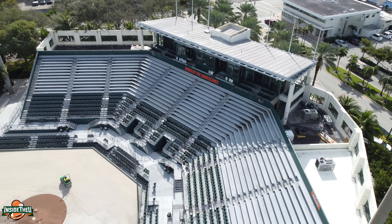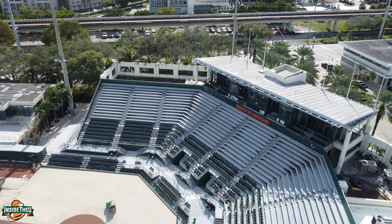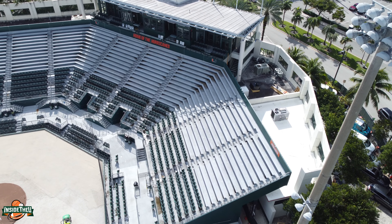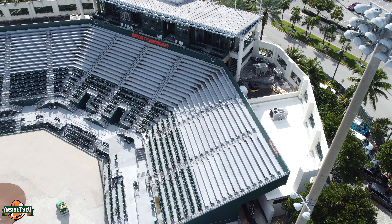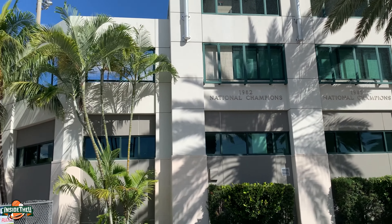A lot of work has already been done. This project started November 5th and it's now late December. The biggest thing they're doing right now is they've laid the clay down around the outsides, and you'll get a chance to see that right here. The next step is they're going to lay down that turf behind home plate — you can kind of see the way it's drawn out right now — and that should be done in the near future.